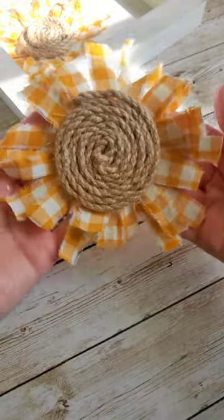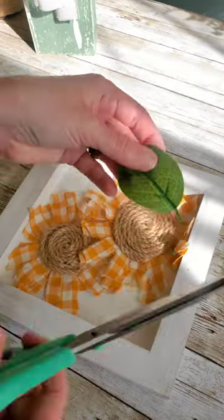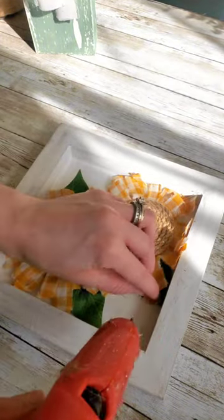When you flip it over you can check to see if there are any spaces that you need to fill in, and once you're all set you can go ahead and glue it into your sun. Just to add a little greenery, I'm taking these fake leaves and cutting off the edges a little bit so that they fit nicely up underneath the petals.